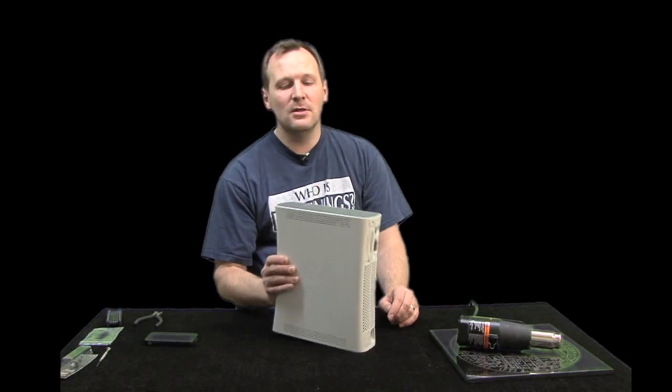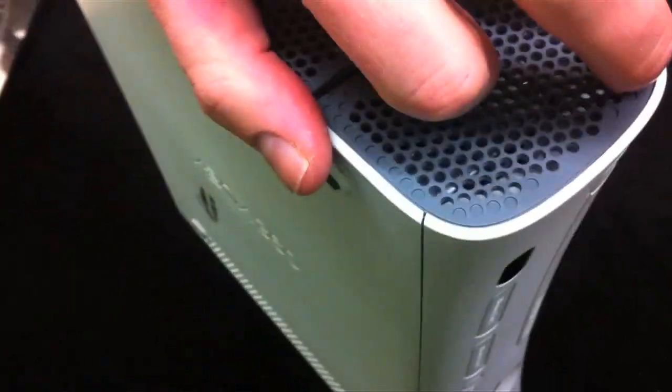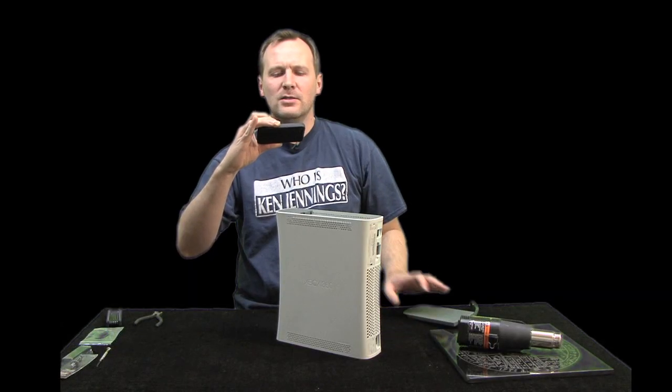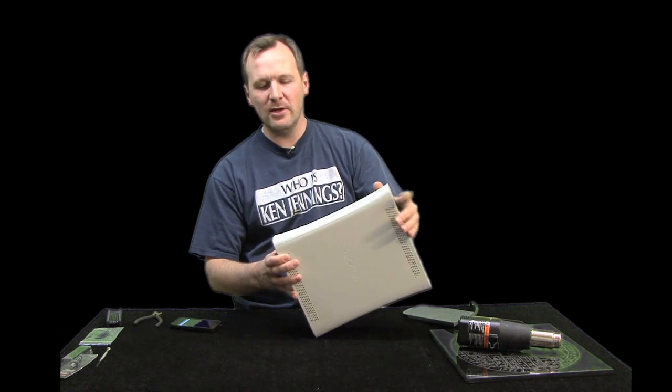This is an arcade version. To take off the hard drive, you just push in right there and use your fingernail to take it off. Next we have the front face plate, which is very easy.